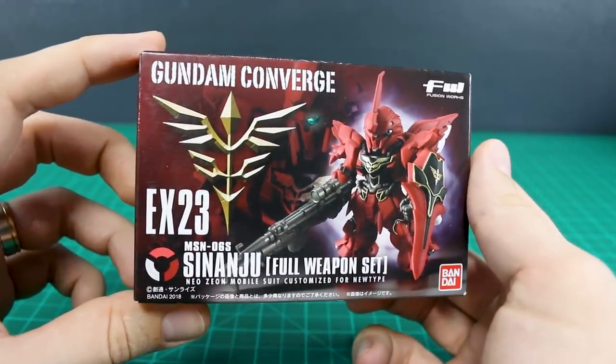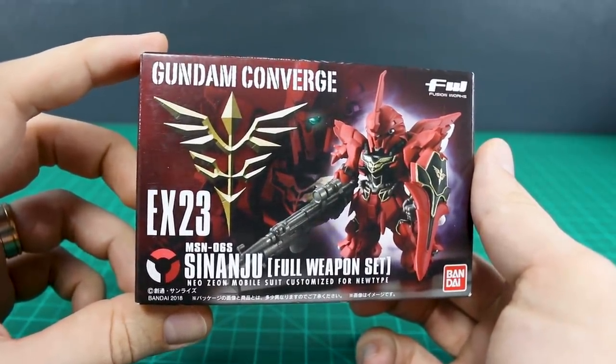How's it going, guys? So today let's take a look at Gundam Converge EX-23, the Sinanju full weapon set.